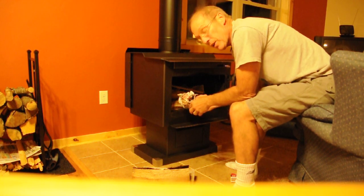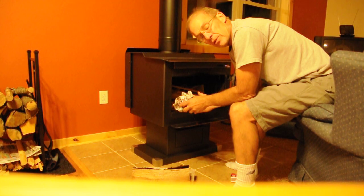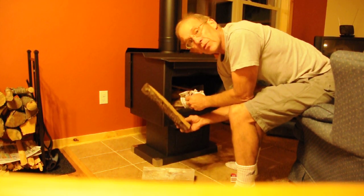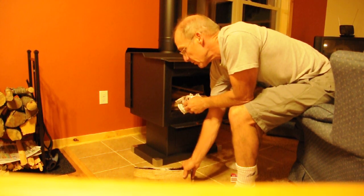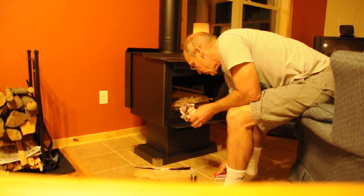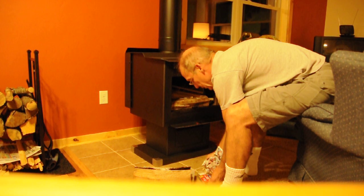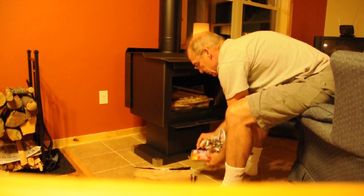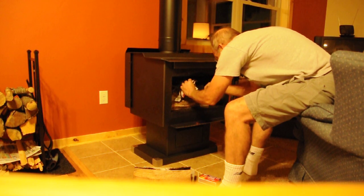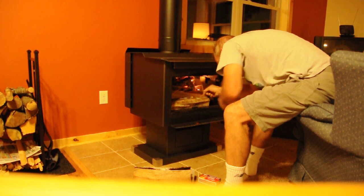Once I have that started, I want to close the door right away to make sure we're not getting smoke back in. We can start adding small pieces of firewood a little later, but for now I'm just starting with some real small kindling. I'll light this paper first and just tuck it way in the back.